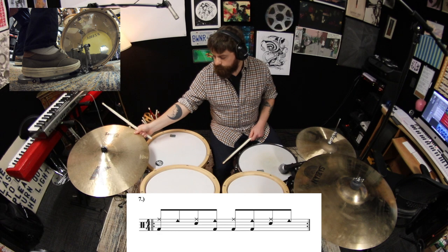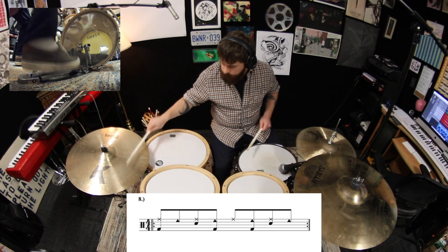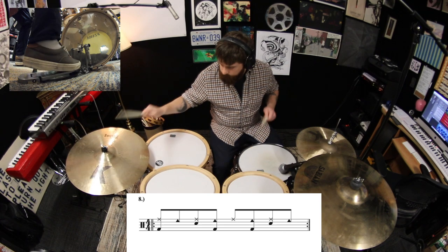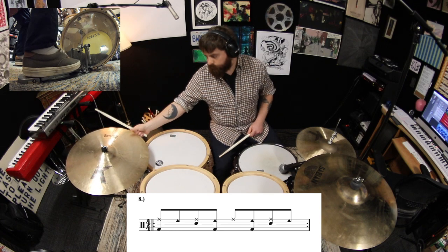Lastly, remove the kick from beat 3. And that concludes my lesson on the ride bell. Once you've mastered these exercises, try applying the technique to different kinds of beats — for example, 2-bar combos. See you next time.